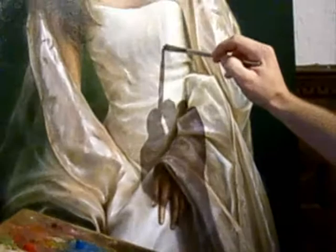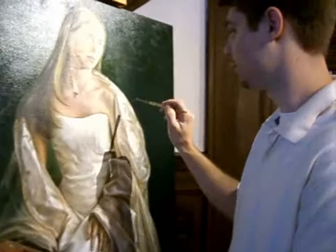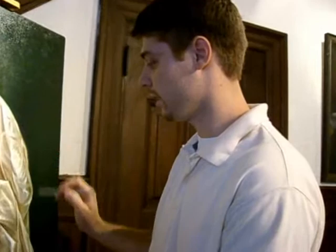It's a very slow process. I tend to go everywhere at the same time when I paint, so I can have a better look and understanding of what's going on.